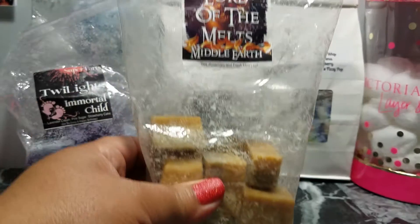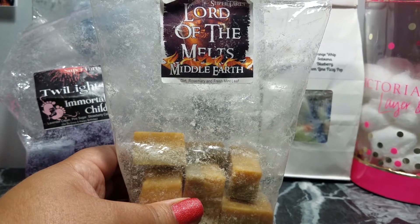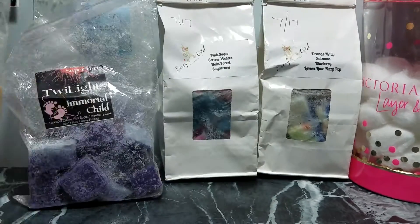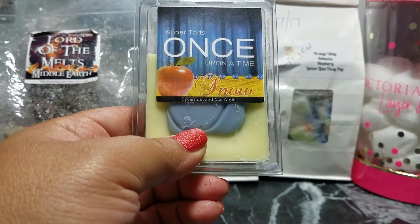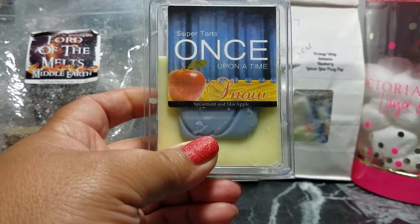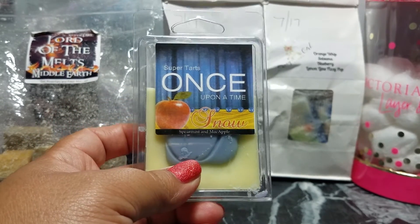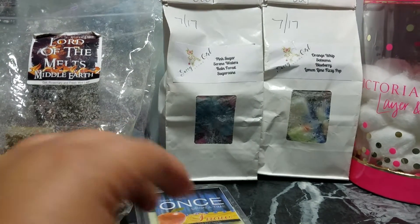Because I've been sick, I melted some Super Tarts Middle Earth, which is Dirt, Rosemary, and Fresh Mint Leaf. I also melted Snow, which is Spearmint and Mac Apple. I did this one at bedtime one night because of the congestion. Surprisingly, I didn't lose my sense of smell, so I was able to smell everything.